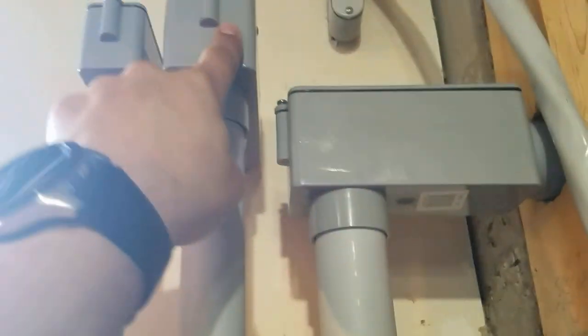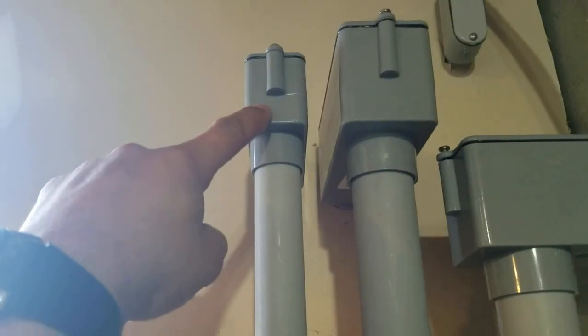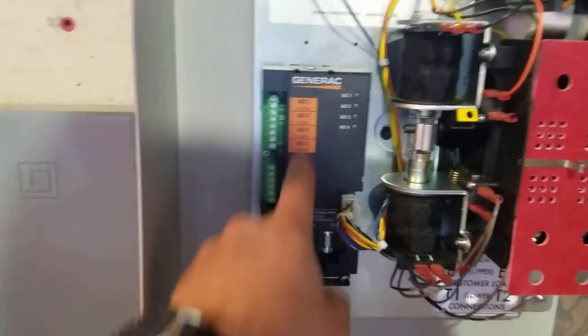The number four wire will go up outside to the generator. Then come up from the generator through one-inch conduit, come down here, and there'll be either six or seven control wires that hook up here — they start the generator and do all the sensing.